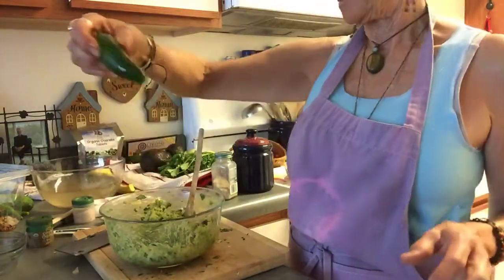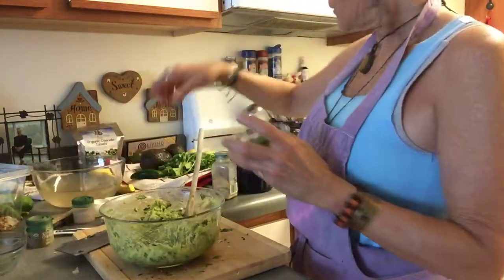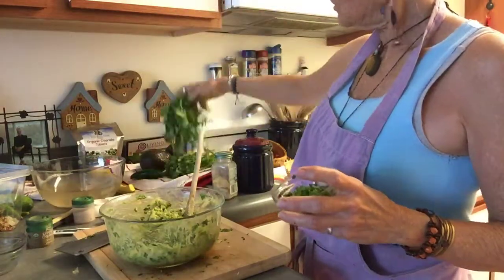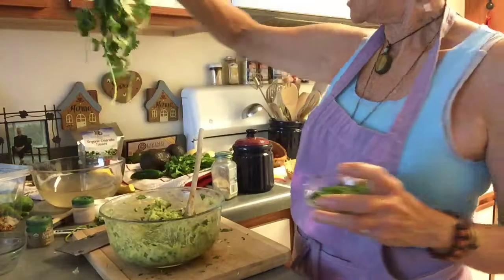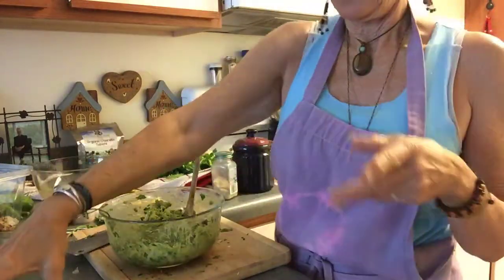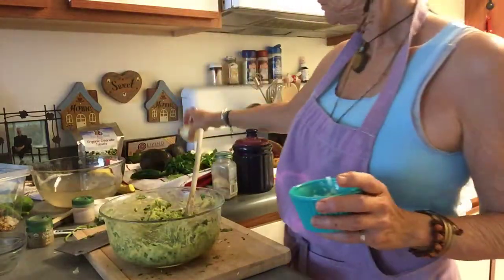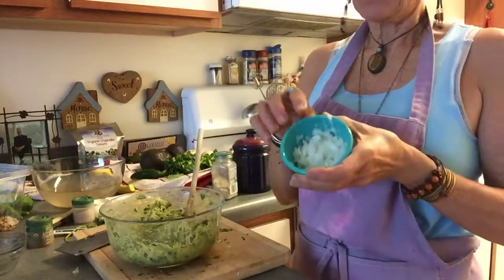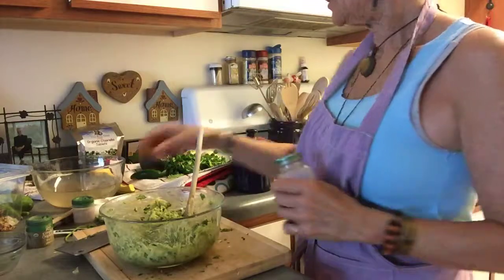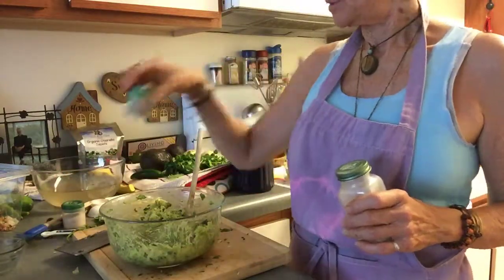I chopped up real fine one medium jalapeño — this is Tex-Mex, I like a little spice. I took about a handful of cilantro from a bunch, chopped it up real fine and dumped that in. Then a small onion about this size — I used about half of it and saved the rest for my pico de gallo or my salsa.